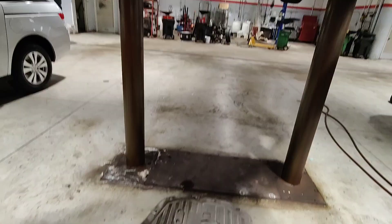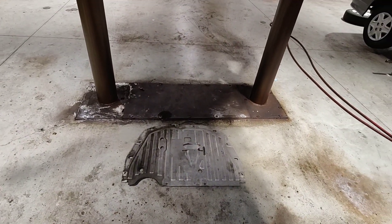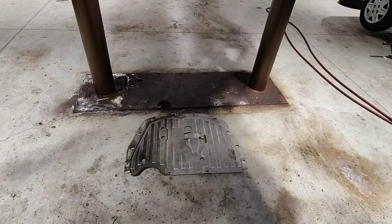Once you tighten the plug, we're gonna leave the splash shield off for now because we still need to check the level. I'm just gonna go up and remove everything else.